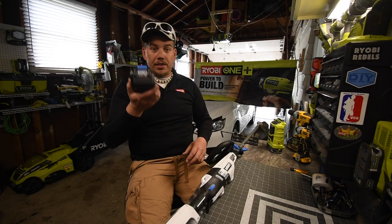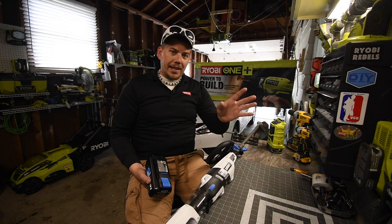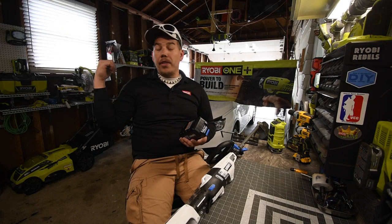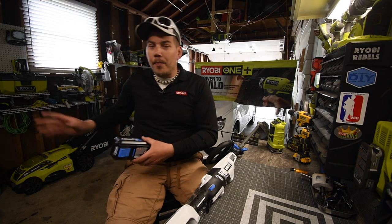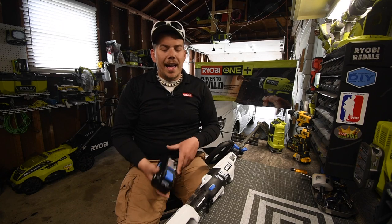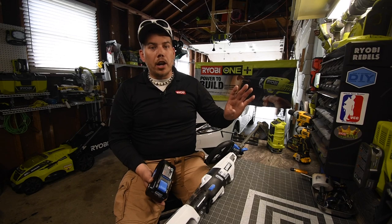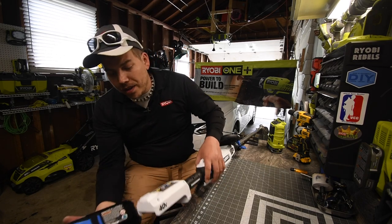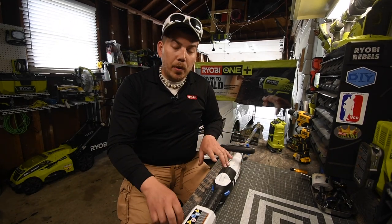I don't use a weed whacker too much because my lawnmower takes care of most of the work. But when I need this, I'm glad I have it — as you saw in the video, that part is terrible to do with a lawnmower. That's the main thing I need a weed whacker for, and then of course to go around the house and take care of the little stuff. Even doing that a couple of times, the battery is still at three bars. This is actually a good, good weed whacker.